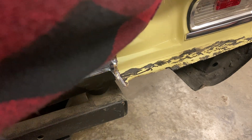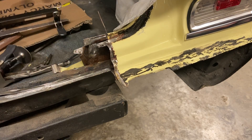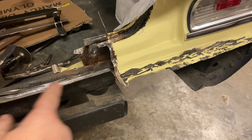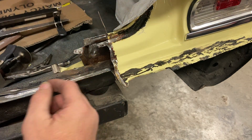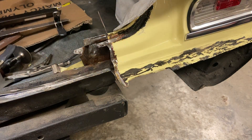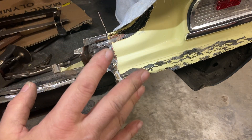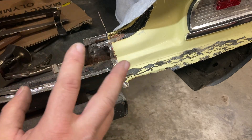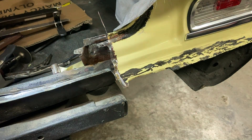All right, over here I've got all this cleaned up. I've got my edge where I'm going to weld all cleaned up. So I'm going to let this sit for 24 hours and do its thing, then come back and wipe it off. Then we'll top coat it, and hopefully that will curb the rust for years. That's the plan anyway.